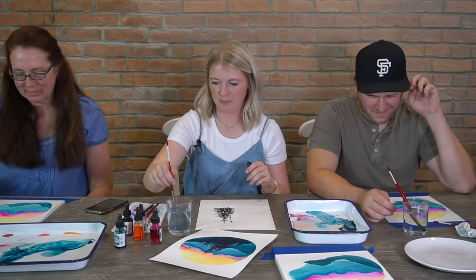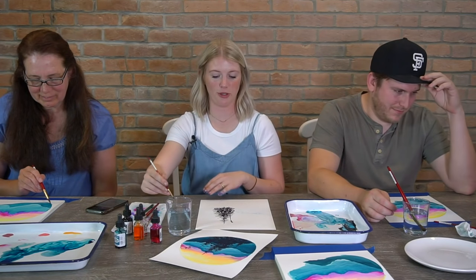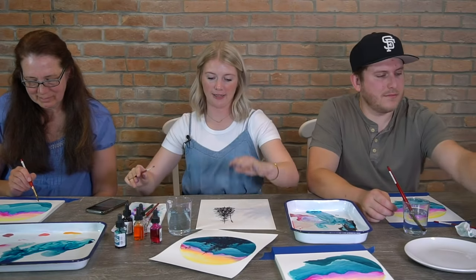We'll practice our trees one more time. We'll have one more opportunity before we do the trees on the actual painting, but I'm going to add another tree to this.